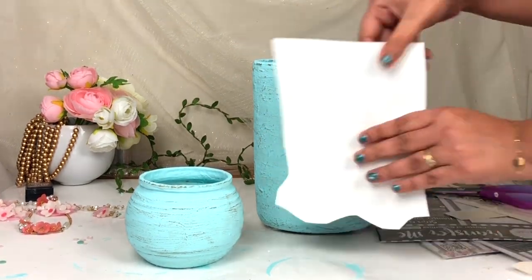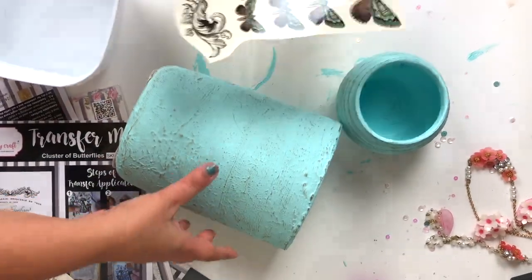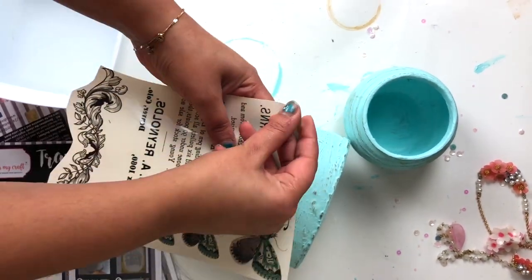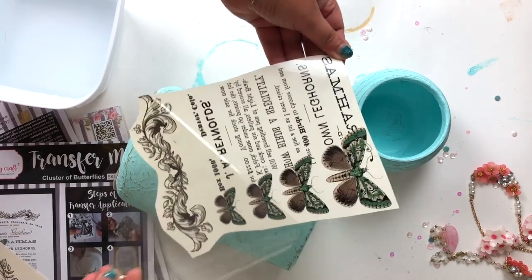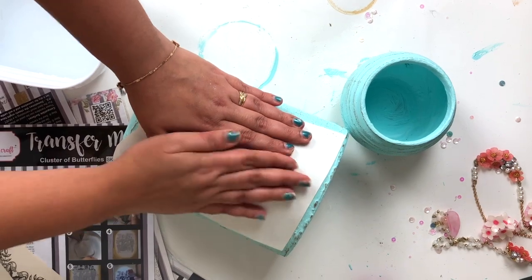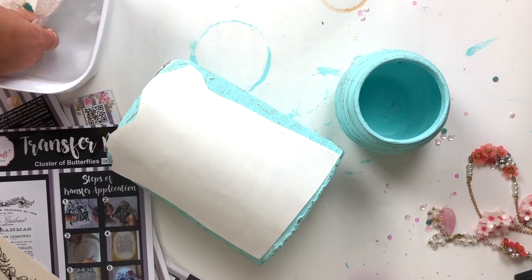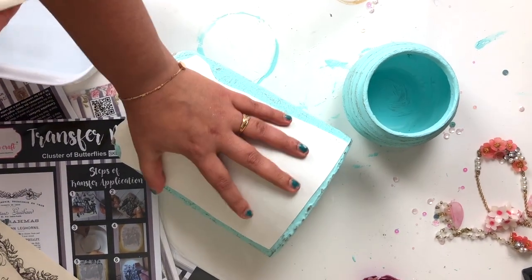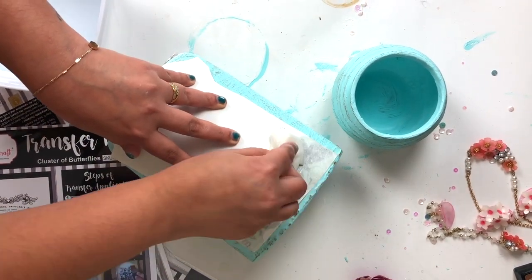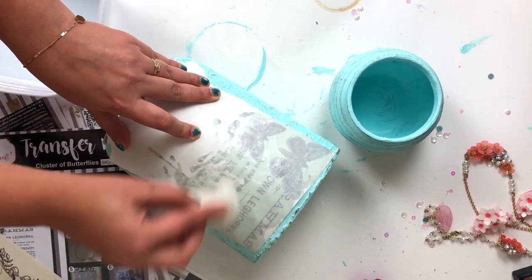After fussy cutting the Transfer Me sheet, I'm going to transfer it onto my base. Here I'm peeling off the film on top of the Transfer Me sheet and sticking it onto my base, as you can see in the video. After that I'm using a wet tissue paper and applying some water on top of the Transfer Me sheet — as you can see, the base image of the Transfer Me sheet is revealing slowly. You just have to apply the water with a very soft hand.